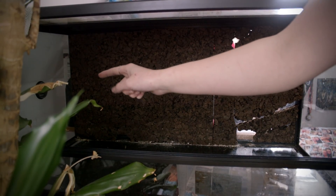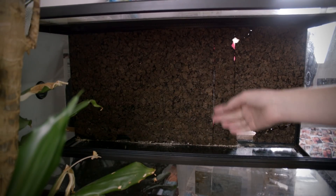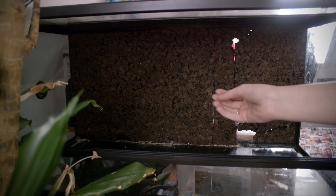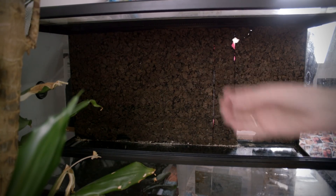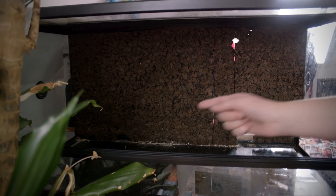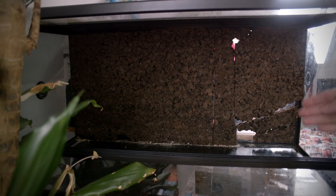Over here I have a thermometer that I'm just hanging inside the terrarium. You can buy these at Exoterra. I also have a hygrometer that I can move from terrarium to terrarium to make sure the humidity is correct. The thermometer measures how warm or cold it is in the terrarium, and the hygrometer measures the humidity.